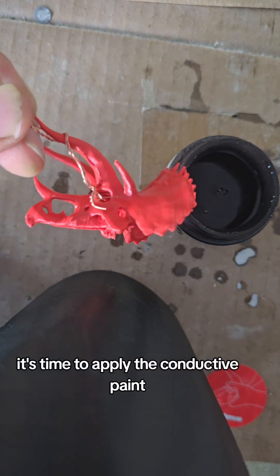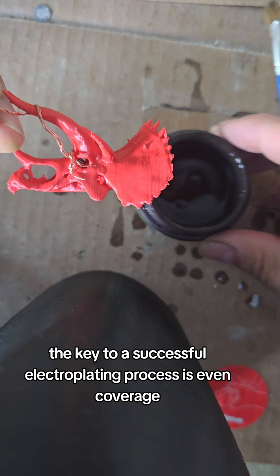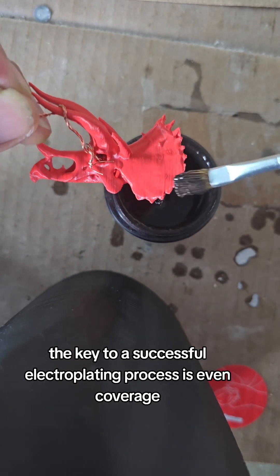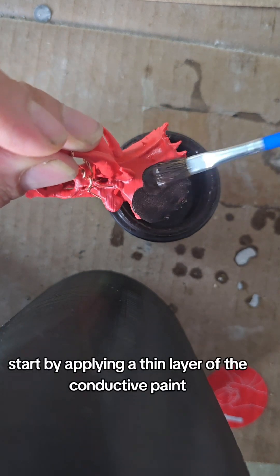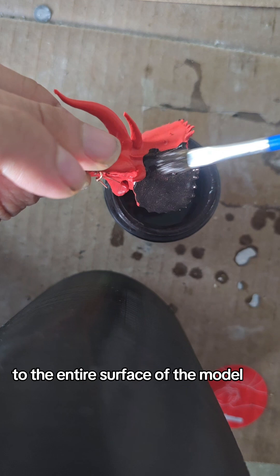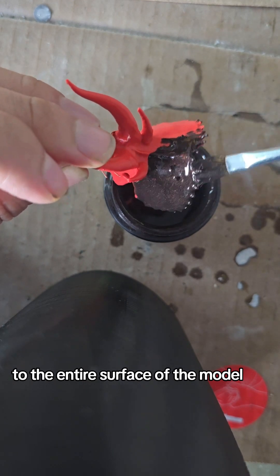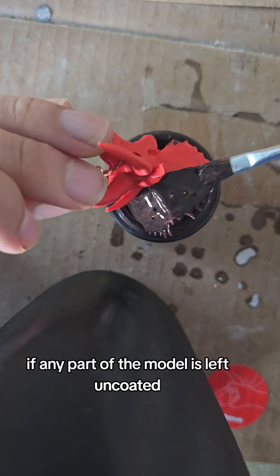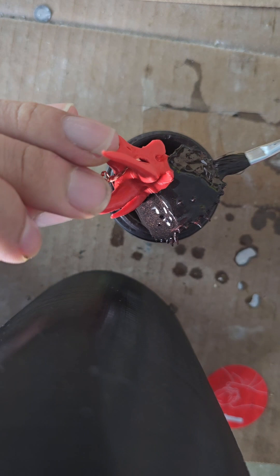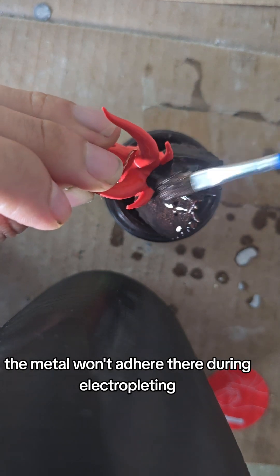It's time to apply the conductive paint. The key to a successful electroplating process is even coverage. Start by applying a thin layer of the conductive paint to the entire surface of the model. Make sure to cover every nook and cranny. If any part of the model is left uncoated, the metal won't adhere there during electroplating.